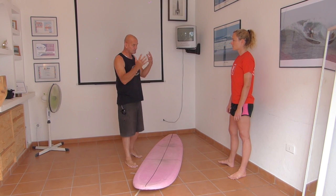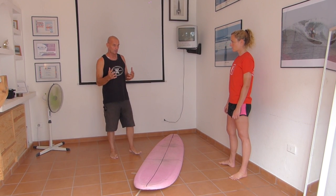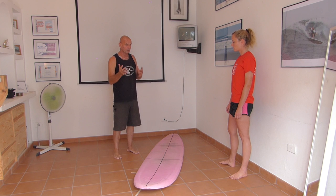So now we're going to talk about turning. This is the basic turning, going backhand, forehand.